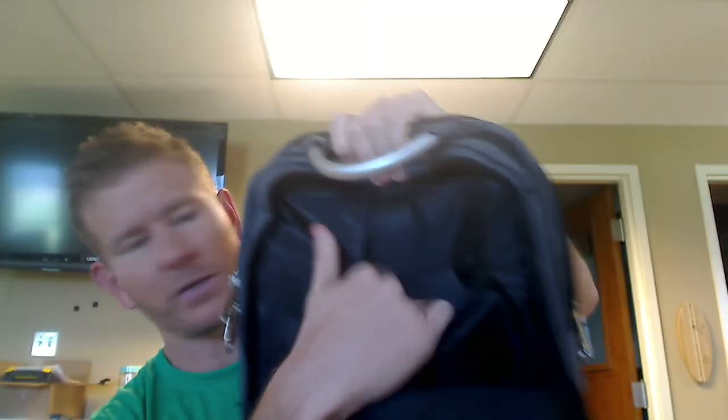There's a big front pouch here. It's padded in the front as well as the back, which is nice. There's a pouch here and a handle up top.